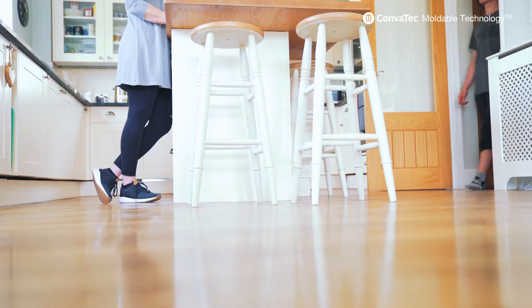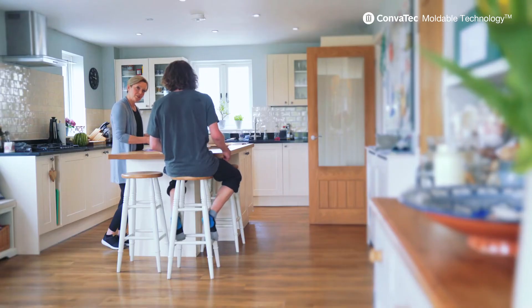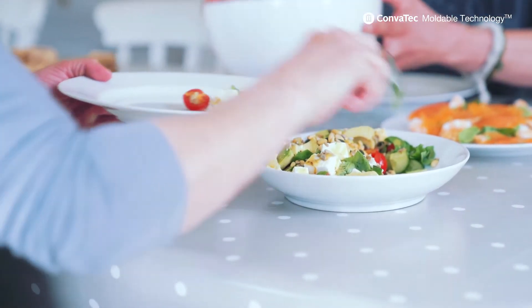The Mouldable product works brilliantly in that situation because it's really secure and sticks really well to the skin. It also allows the stoma to change shape and you still get a really snug fit around the stoma, which is incredibly important to prevent leaks and to maintain security.